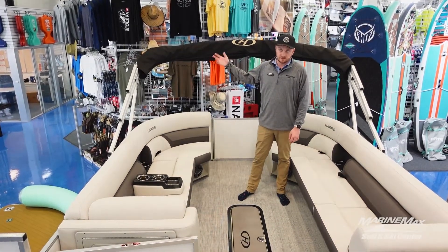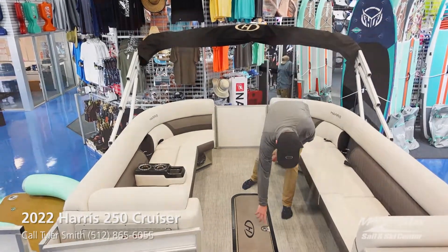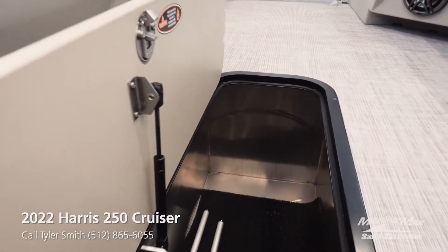You can also see cup holders on that side as well. We have our bimini stored right here — this is going to be a full double bimini over the entire boat. Up here we have our in-floor storage, which is plumbed in-floor storage for any skis, wakeboards, or anything you need to store that's going to be a little bit wet.